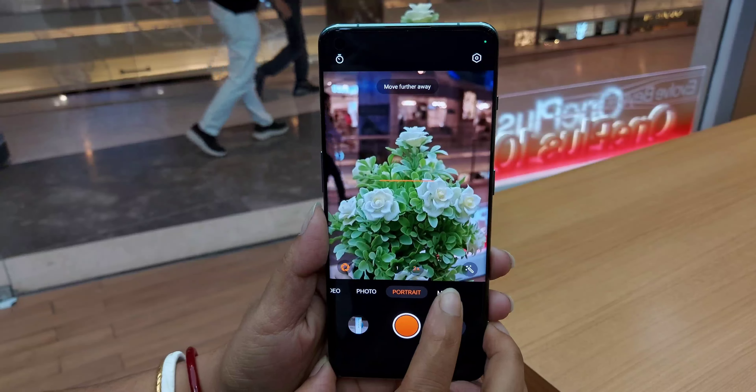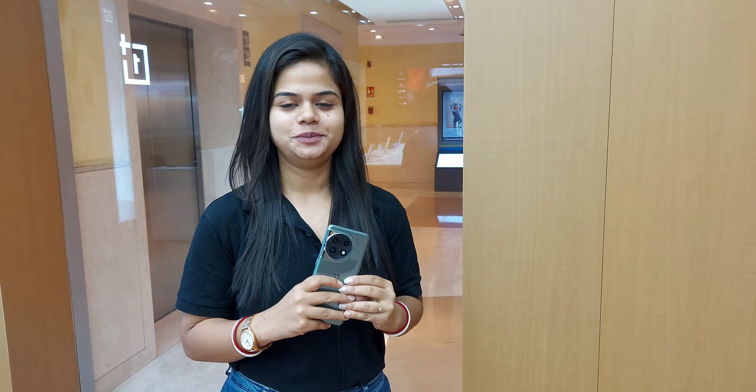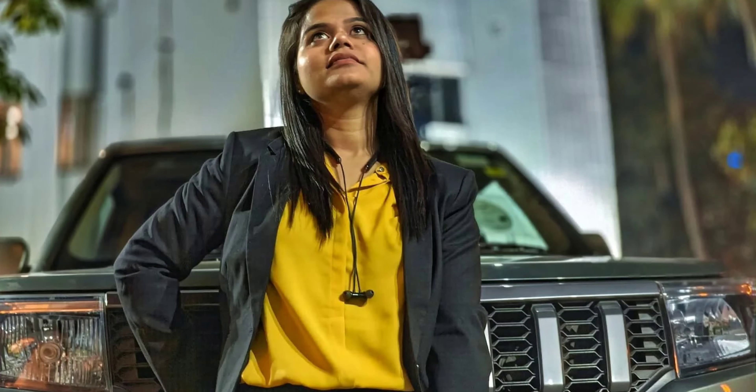I will show you some sample pictures clicked on the OnePlus 11 in Hasselblad portrait mode. Here is a photo with the 40mm lens effect.